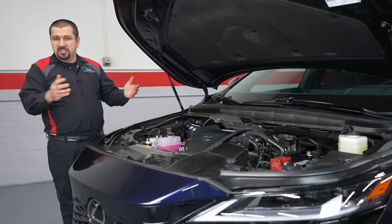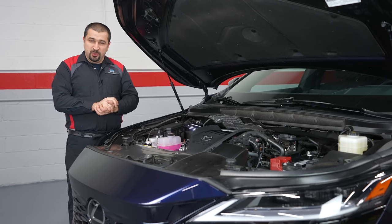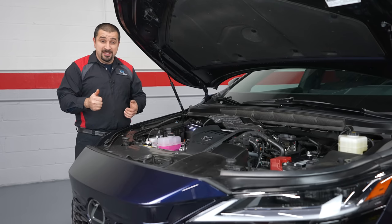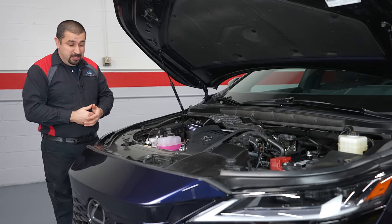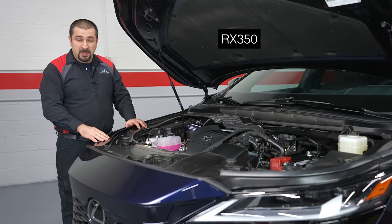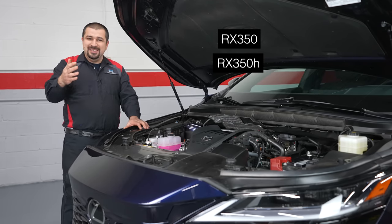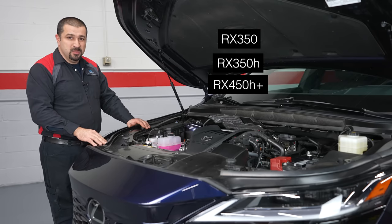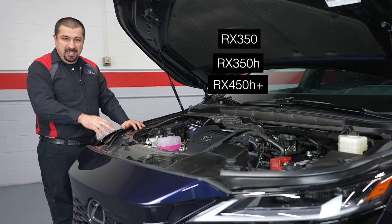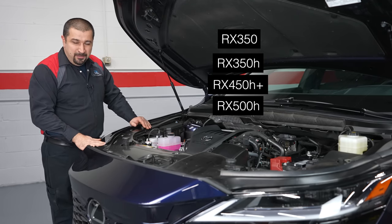Let's start with the technical review under the hood. The 2023 Lexus RX has four possible configurations: the RX 350, which is what we're looking at today; the RX 350h hybrid; the RX 450h+, which is the plug-in hybrid; and the RX 500h, the performance model.